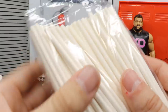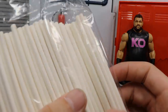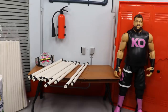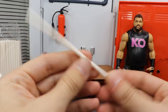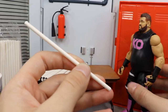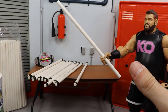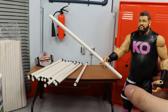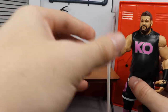I went to Hobby Lobby and these right here are lollipop sticks — they are four-inch lollipop sticks, and they are absolutely epic. It's a massive bag, I think it has like 200 in it. Here's the lollipop stick — it's the perfect thickness and it fits in the figure's hand perfectly. You can whack people with it, bust them over your figure's heads, slam them on it — all that good stuff.